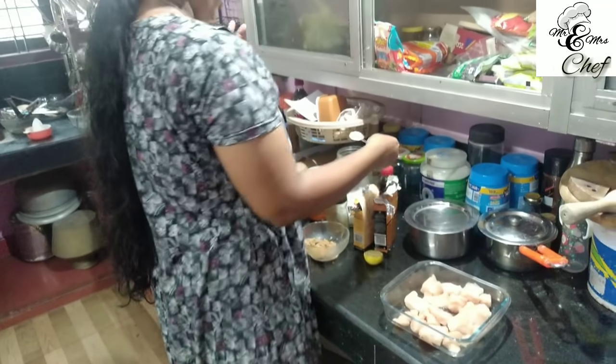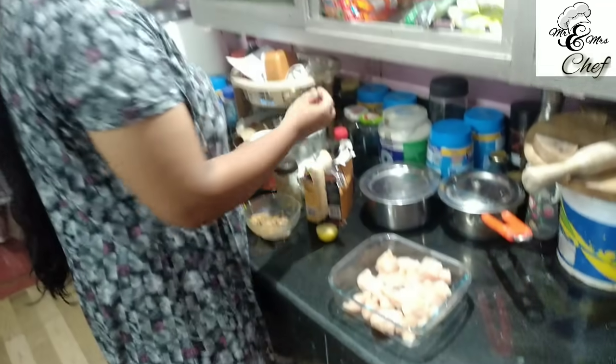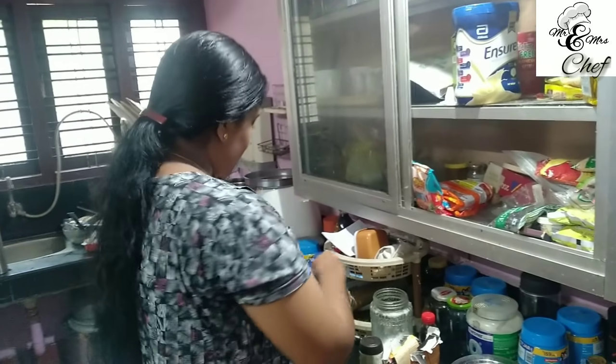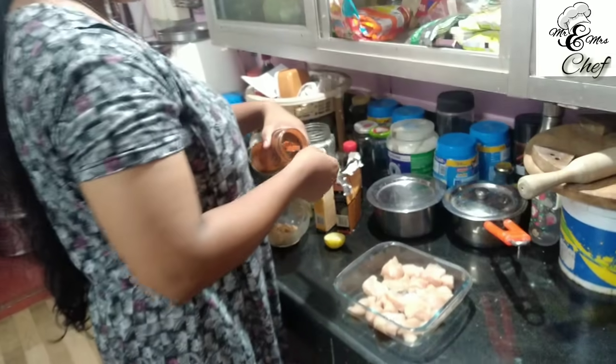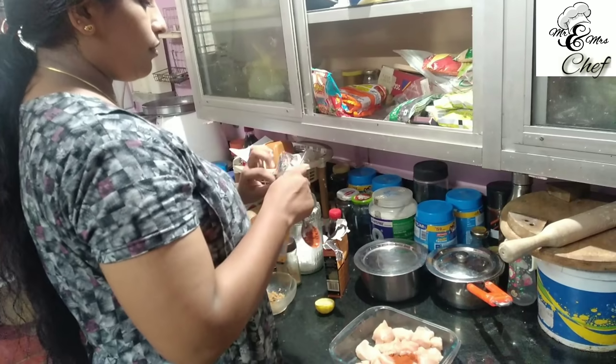We are going to make a half teaspoon of pepper. We are going to make a Kashmiri chili powder — 1 teaspoon. We add a chaat masala.